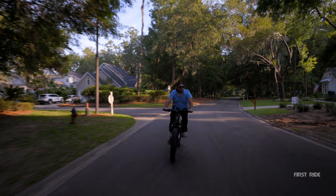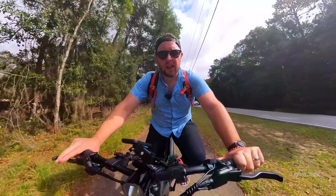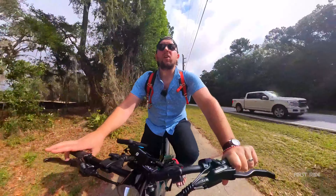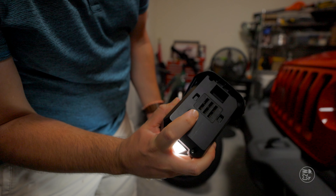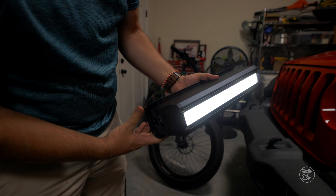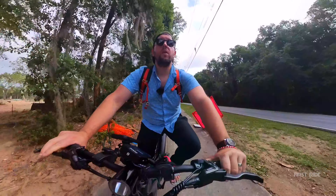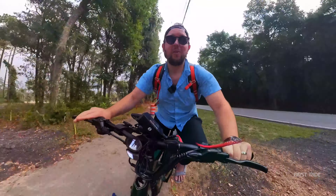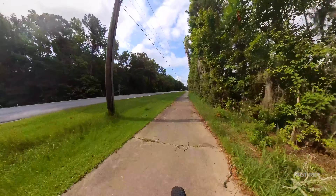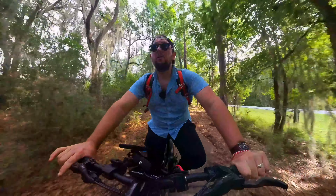Continuing the power conversation — we are looking at a 960 watt-hour Samsung/LG battery, which is kind of cool. The battery also has a giant LED bar on the back, so if you need a really heavy flashlight you've got it. That 960 watt-hour battery is going to be good for a total of 80 miles of range.